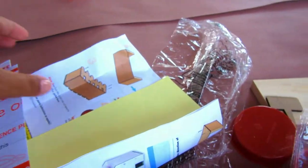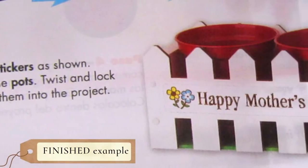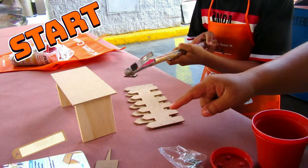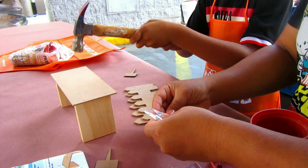Samadji and I were excited to build this picket fence planter. The first step was to stand both side pieces up on the longer edges, place the bottom piece on top, and nail them together with nails.